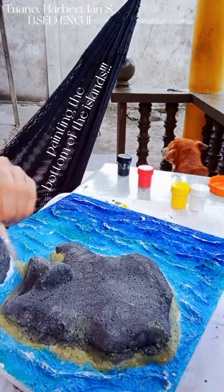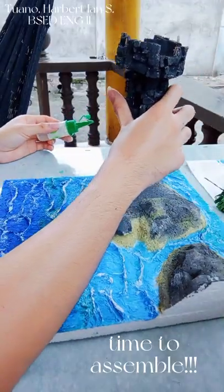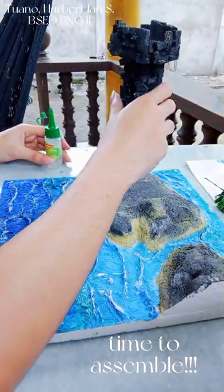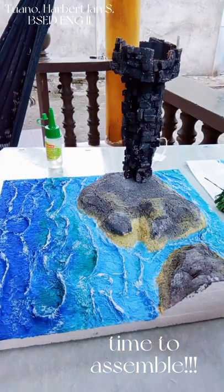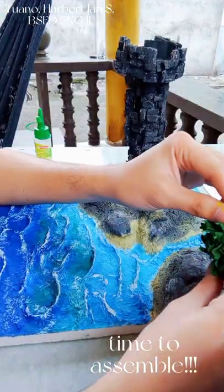So the last step is assembling. As you can see here, I'm starting off with the tower. Later on, you will see me putting on the trees, followed by the feathers and then the labels.